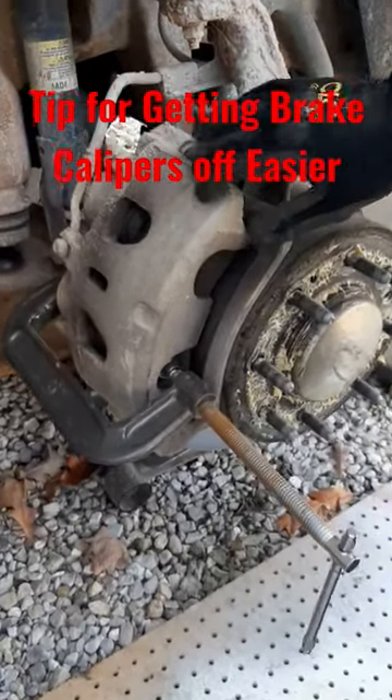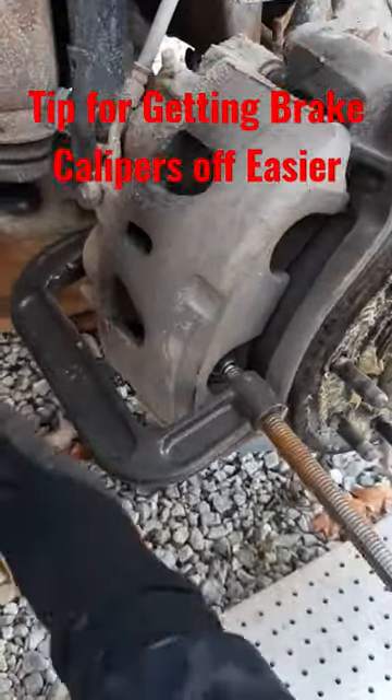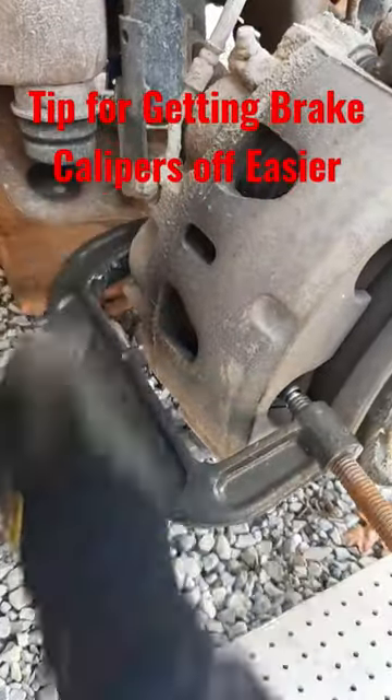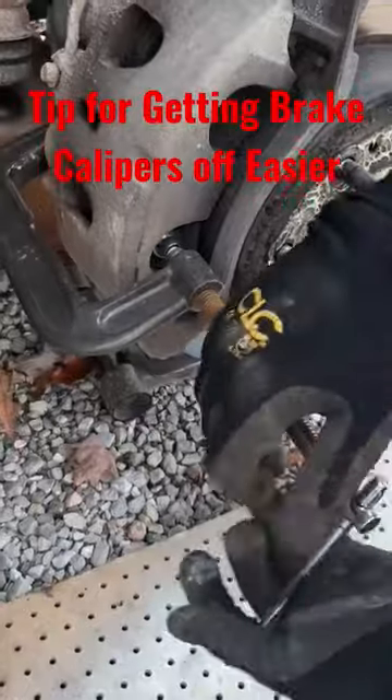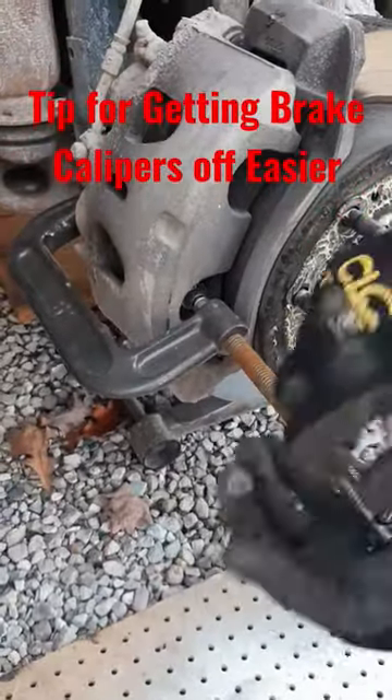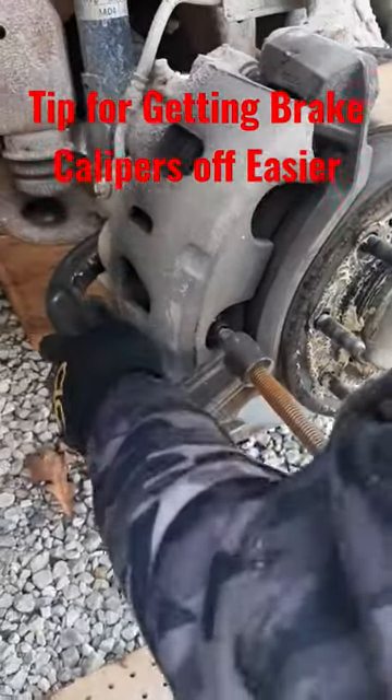Here's a quick tip to getting your calipers off a little bit easier: take your C-clamp, put it on the back of the caliper on a solid piece, then put it on the pad on this side, crank it, and it will compress that piston on the inside.